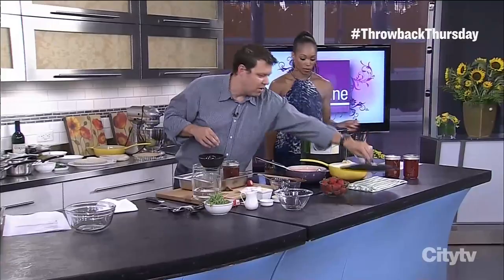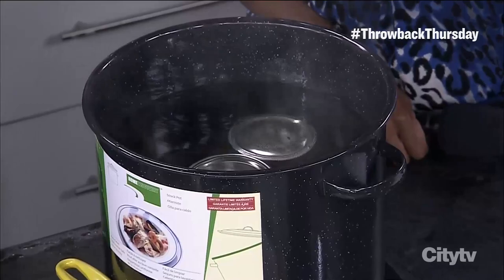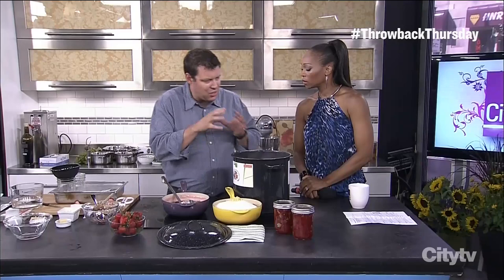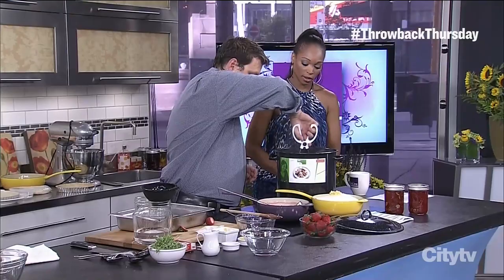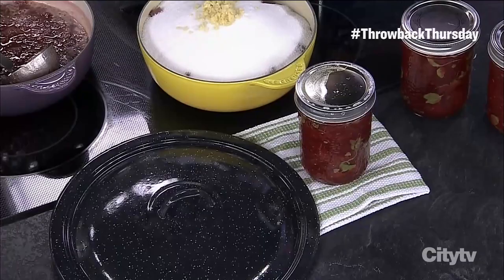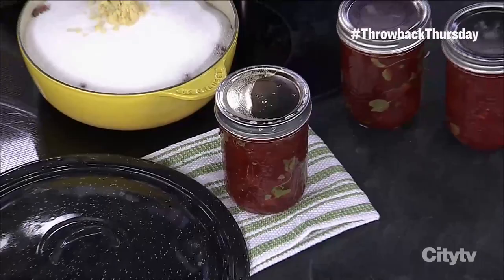You drop the filled jar right into a hot water bath — watch your fingers. They have those little tongs you can pick them up with. You're going to boil it for at least 10 to 12 minutes. There's a whole chart about altitude times, but 10 to 12 minutes and you're good. What you're doing is boiling it so the air trapped between the top of the jam and the jar steams and comes out through that valve and the rubber seal. Then you pull it out, set it on a cloth — not a tile counter, as the glass might crack — and let it cool. You'll see the lid is pushed up; all of a sudden it pops down, which means it's sealed, preserved, and ready to go on the shelf.